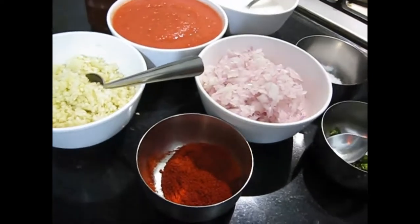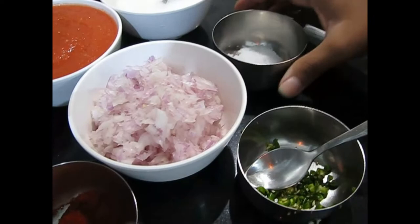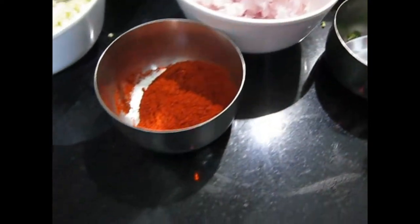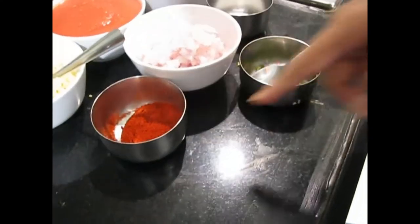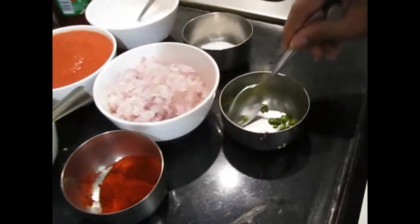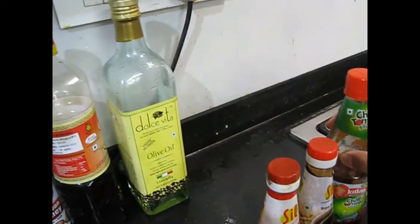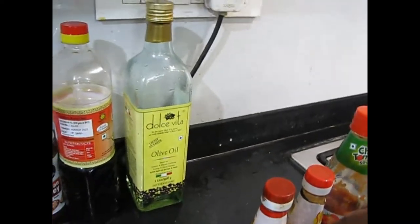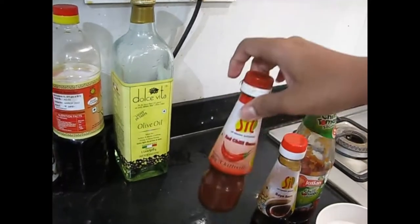Here there is some onion — I used a few onions. Here some salt as per taste, and here is some red chilli powder, and here is some chilli. And here are the sauces — we also need some oil. We are using chilli tomato sauce; you can use normal tomato sauce. And here is soya sauce and red chilli sauce.